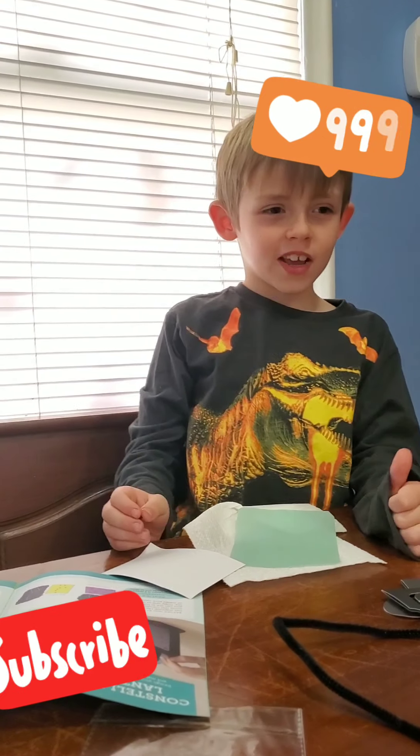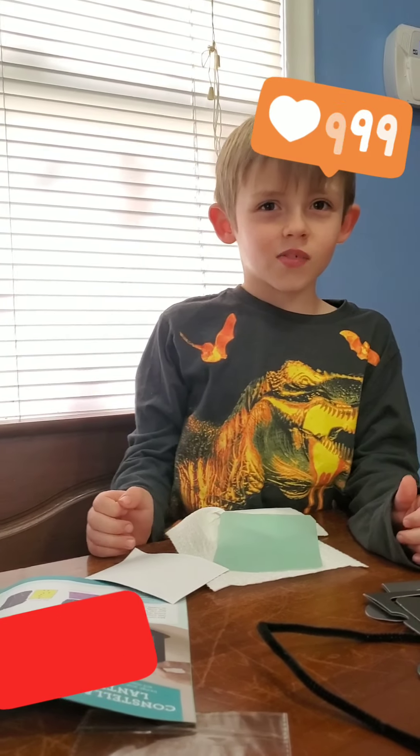Hi everybody, please leave a like, a share and let's get started.